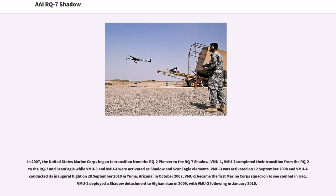In 2007, the United States Marine Corps began to transition from the RQ-2 Pioneer to the RQ-7 Shadow. VMU-1 and VMU-2 completed their transition from the RQ-2 to the RQ-7 and Scan Eagle, while VMU-3 and VMU-4 were activated as Shadow and Scan Eagle elements. VMU-3 was activated on September 12, 2008, and VMU-4 conducted its inaugural flight on September 28, 2010 in Yuma, Arizona. In October 2007, VMU-1 became the first Marine Corps squadron to see combat in Iraq. VMU-2 deployed a Shadow detachment to Afghanistan in 2009, with VMU-3 following in January 2010.